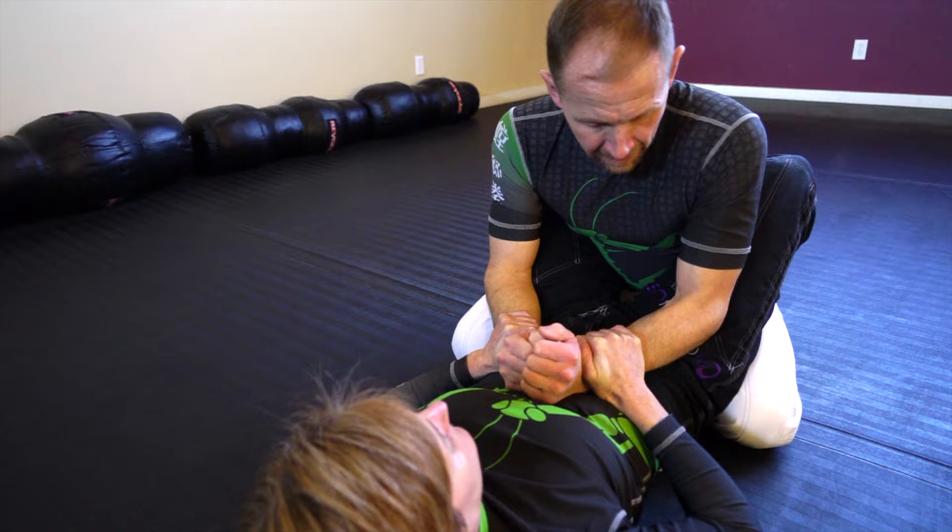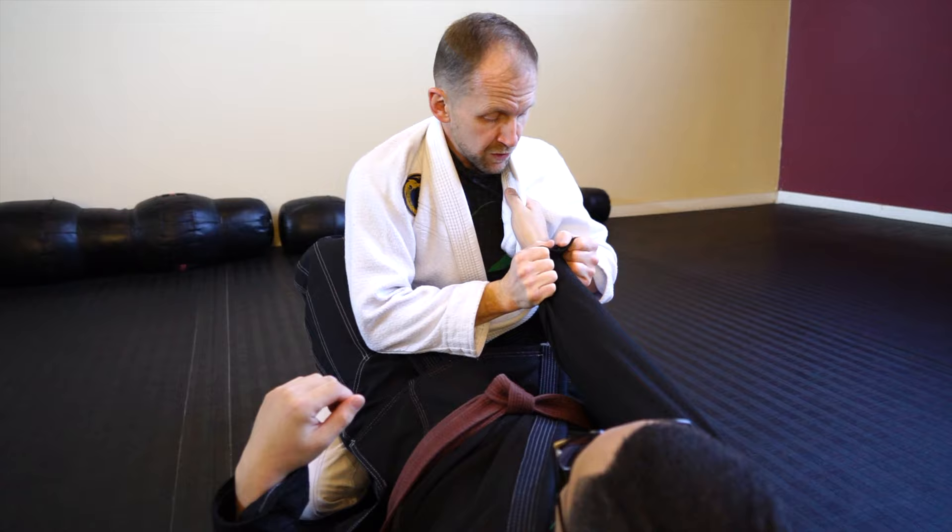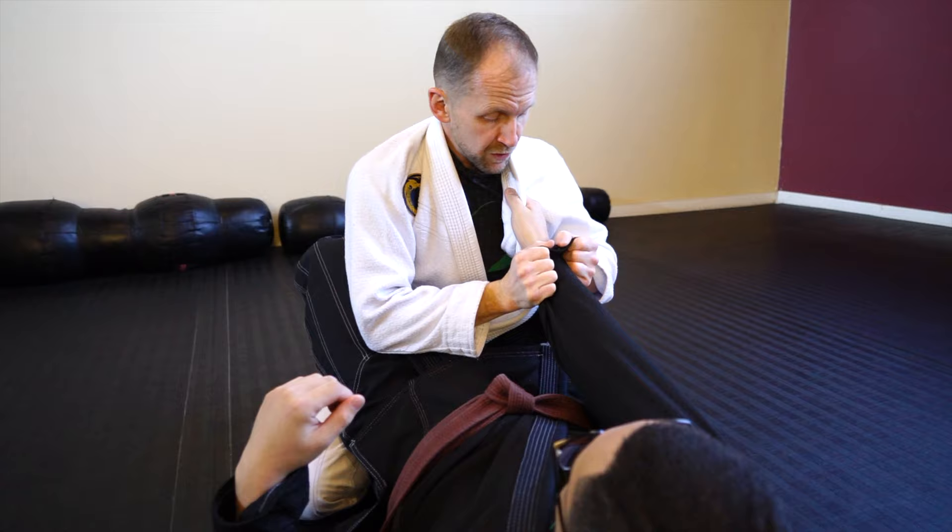Let's get into controlling the guard. I'm going to cross this under and then start to control her wrist. As soon as I start fighting this grip over here, he's going to slam me down.